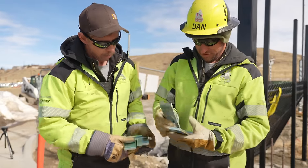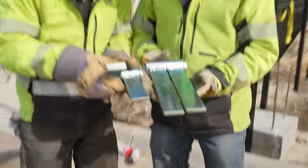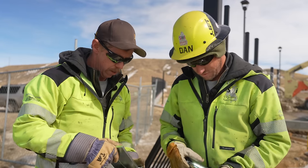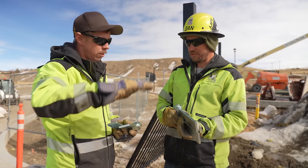This would be our bottom hinge. This would be our top hinge. You can see the difference here - there's some length difference. This is what's going to help it open uphill. Originally when these posts were set, we were not planning on these hinges for this slope.